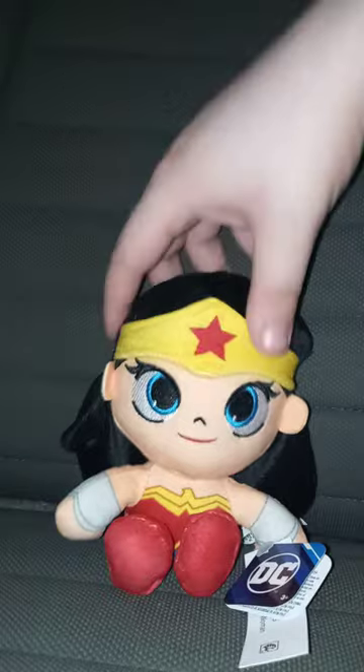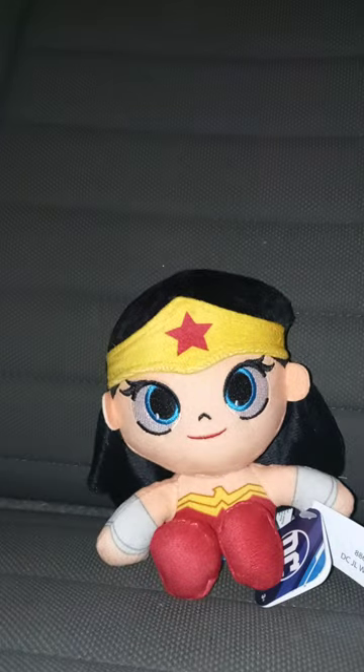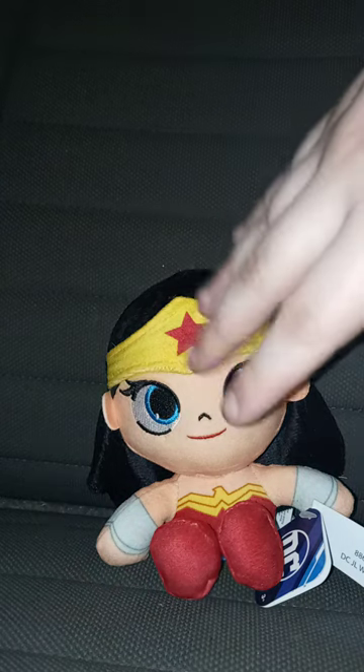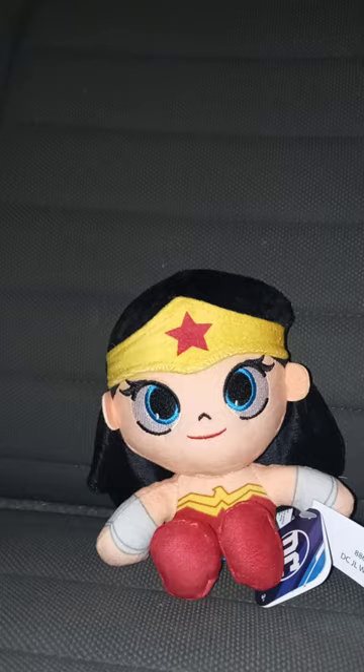I just got Wonder Woman because she looks cool. What's really weird is she doesn't have her skirt. In the Rebirth comics, the newer comic books, Wonder Woman is wearing a skirt — that's supposed to be inspired by the Gal Gadot Wonder Woman from the movies. But in this one they just made it look like the classic Wonder Woman look.